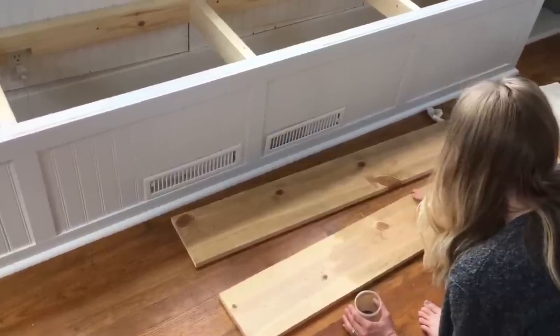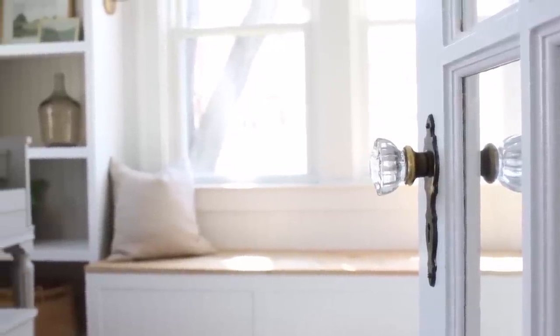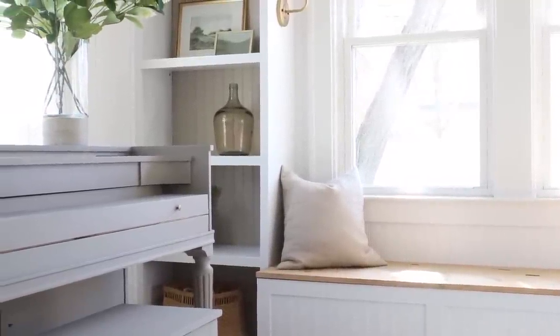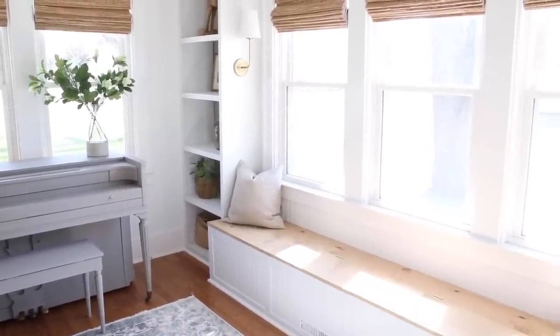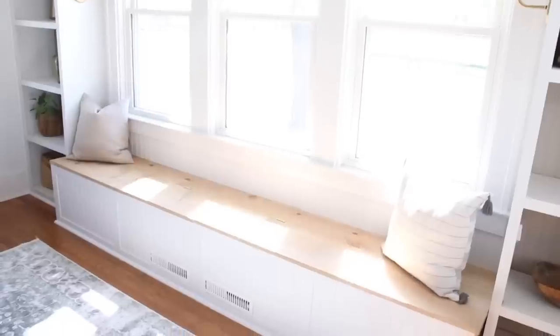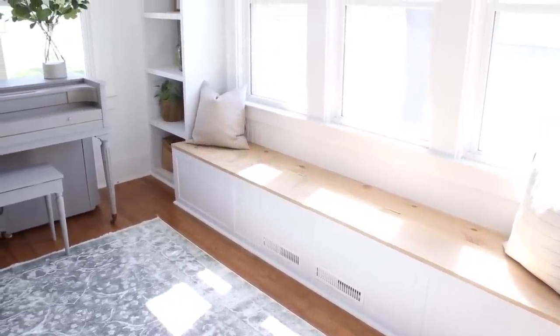I stained the top of the bench, which is just built with a 1x8 and a 1x12. I used the stain combination that I love so much — it's a mixture of weathered oak, pickled oak, and early American by Minwax. I'll put this all in the blog post so you can reference it, but I used three parts weathered, one part pickled, and one part early American, just mixed together. That's what I used to stain pretty much everything throughout my home. It's nice and warm, but it's not too yellow or too red.